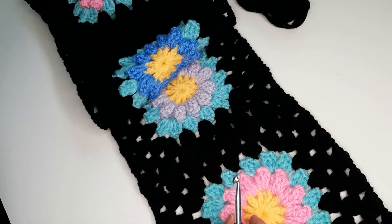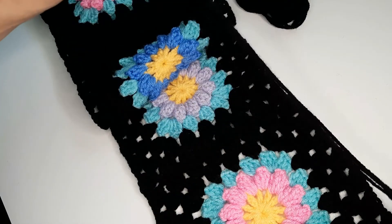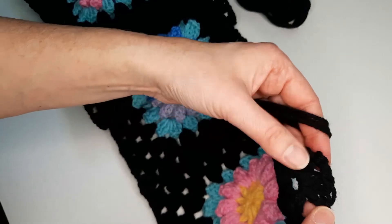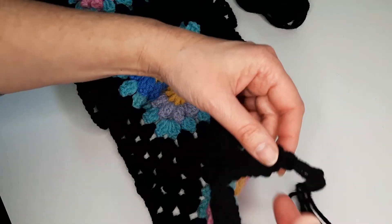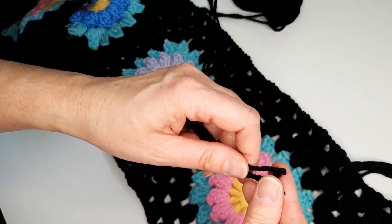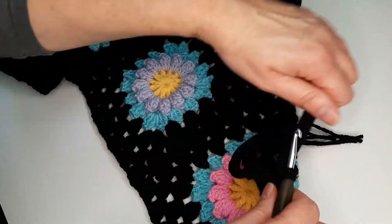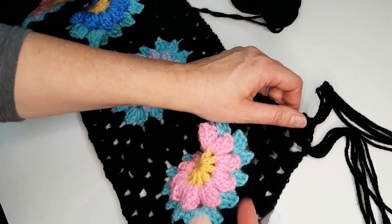Or I'm going to attach fringes on the sides, so I cut the strings to the same length. I am going to attach them on the end, on one side, in the chain-one space, and also on the other side. I take three of them — three strings — and like this I'm going to continue.